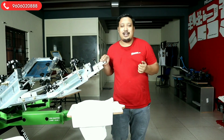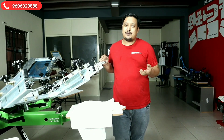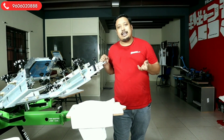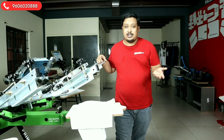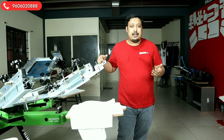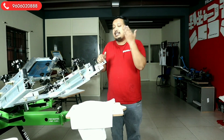Hi guys, welcome to Print Right. I am your host Janveer, and today in this video we are going to do CMYK printing just for fun. We are doing CMYK to show the registration of the machine and how great the registration is. If you are doing CMYK printing, you require a good quality machine, otherwise it is very difficult.